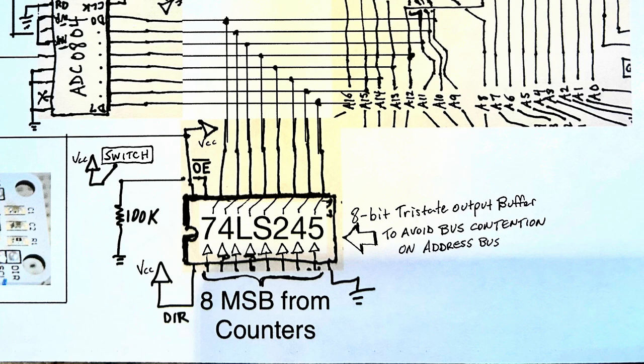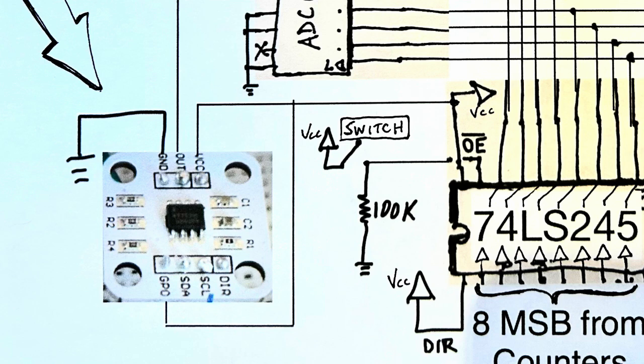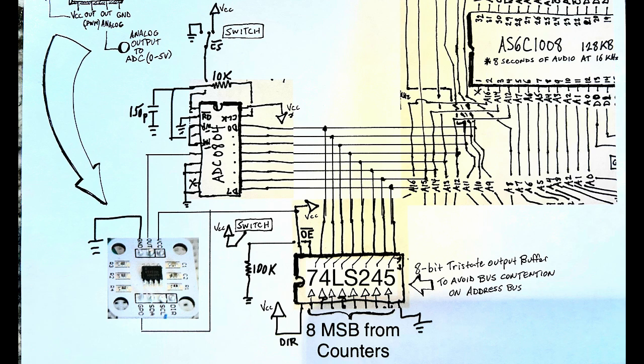The other item to add is a tri-state buffer between the binary counter chips — specifically the 8 most significant bits of the 17-bit binary counter — and the 8 most significant bits of the address lines. Without a buffer, the output of the ADC will be sunk into the current of the outputs of the binary counters. The tri-state buffer lets you turn off those outputs and put them in a high-impedance state. The AS5600 breakout board is wired in a standard fashion: the analog output — obtained when the GPO pin is wired to VCC — goes into the input of the 8-bit ADC, which has its own tri-state outputs switchable with pin 1.